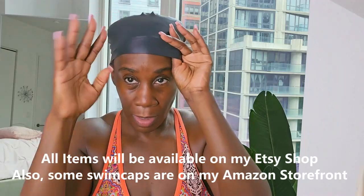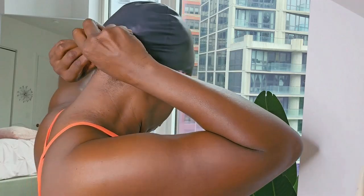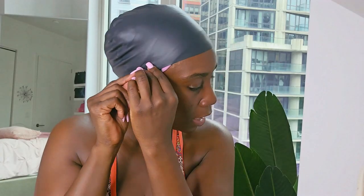Layer number two is a regular swim cap that doesn't have the ears. I just put it on like this — I have long nails so I'm used to it. I put it over that first layer. You see the first layer is here and I'm just making sure that my edges are covered. I'm stretching this down to make sure that first layer is on just like that, and then if this sticks out just try to adjust it.